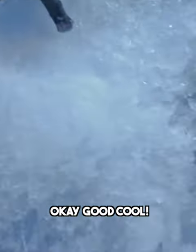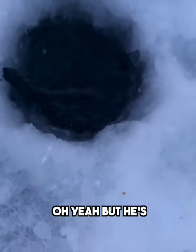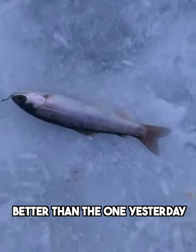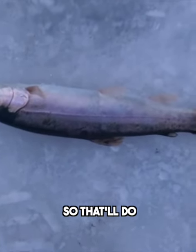There it goes. Okay, good — we got one. Oh yeah, he's better than the one yesterday. This is about 8, 10 inches, so that'll do.